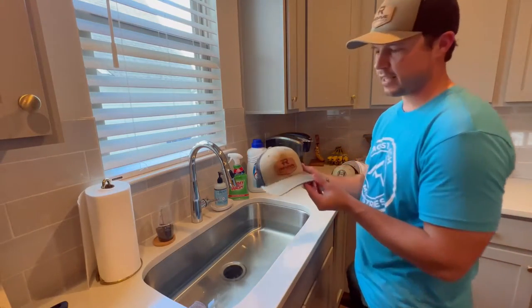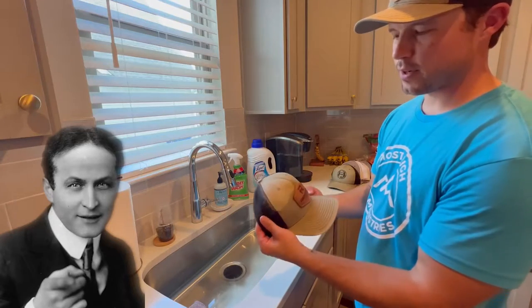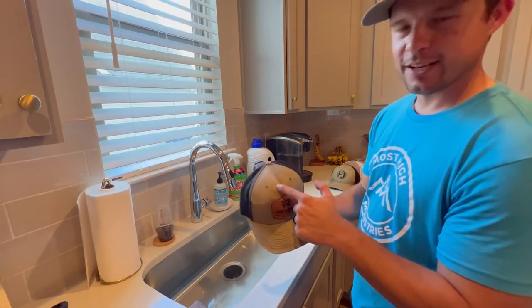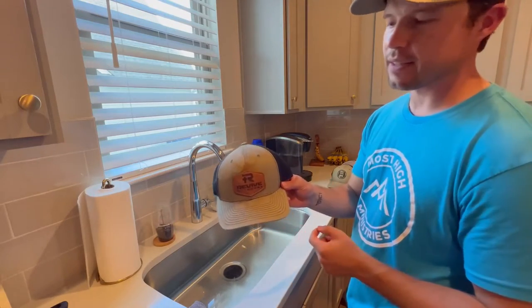And then lastly, I think my friend who gave me this hat thinks I'm Houdini or a miracle worker, because this is actually concrete on this hat. But we're going to see if that will work, and you can see the staining throughout it as well.